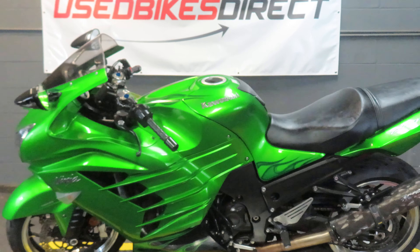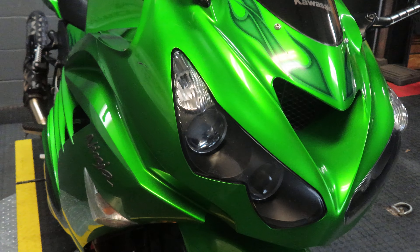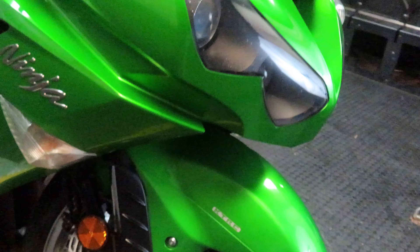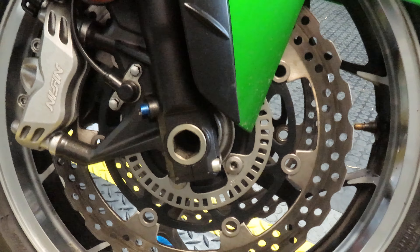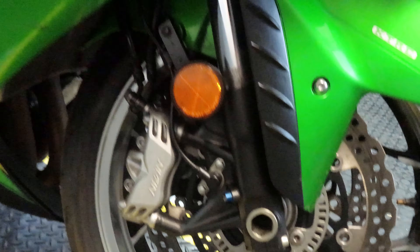This particular bike does have 12,204 miles on it. Of course, going along with all that power, if you come down low, you can see we do have analog brakes on it as well, so you have the stopping power to go along with it.